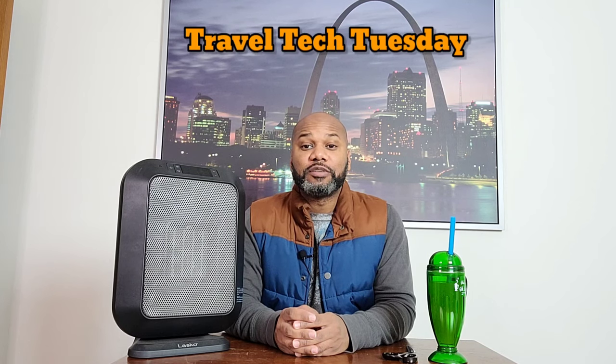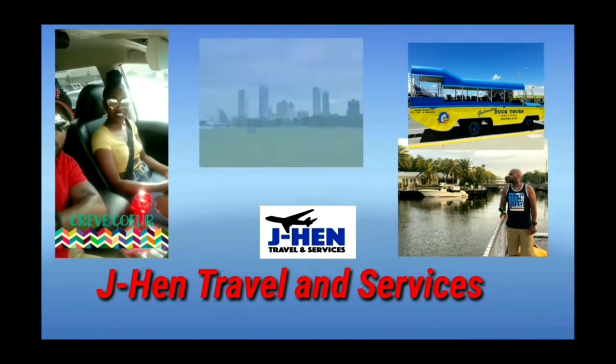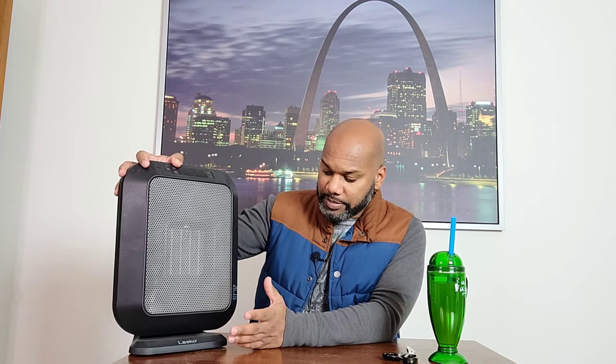Hey you guys, it's Jay Hen with Jay Hen Travel and Services and I'm here with another Travel Tech Tuesday video. If you guys have been checking out my Travel Tech Tuesday videos, you have seen in my last two Travel Tech Tuesday videos I was on the search for a space heater. I did already have this space heater — I bought this one about a month ago and it is made by Lasko.